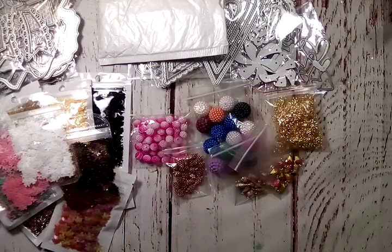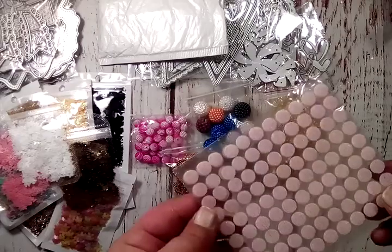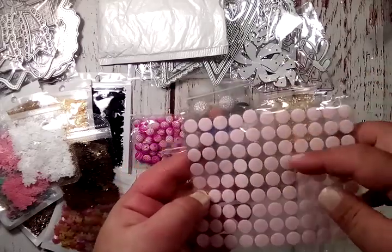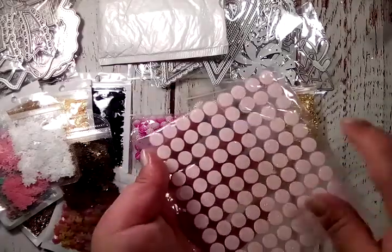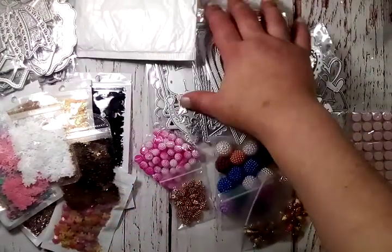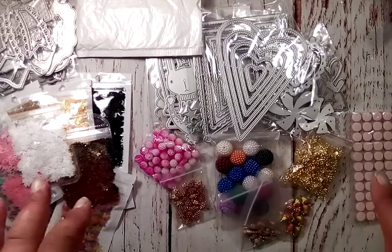I also grabbed these baby pink velcro dots. I did go ahead and buy some strips of velcro from Hobby Lobby, but I had previously ordered these. You get both sides — a sheet of each so you have the coordinating pieces. And that is it for my collective haul! I didn't realize quite how much I had collected, but I wanted to share it with you guys.